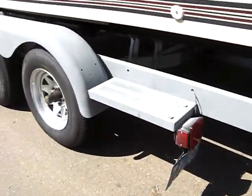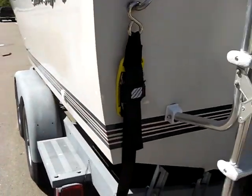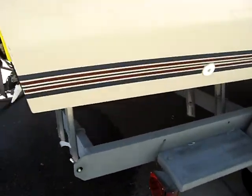Registration is current, new LED lights, and boat straps to hold the boat in. As you can tell, all the struts have been replaced.